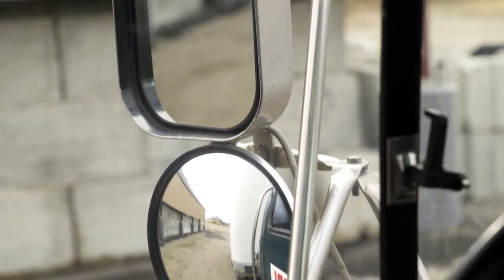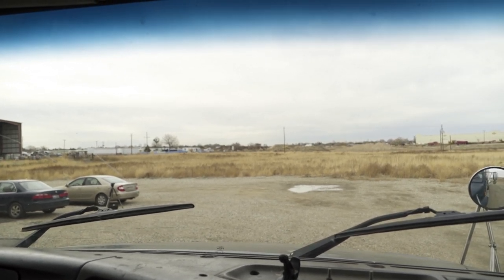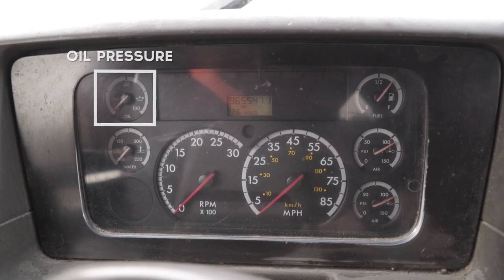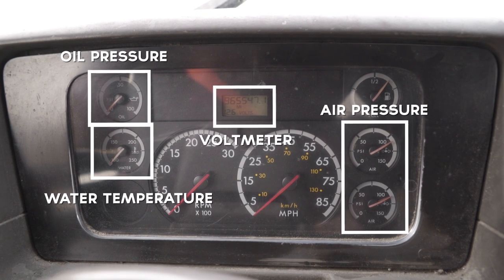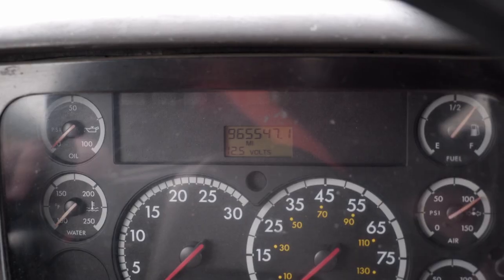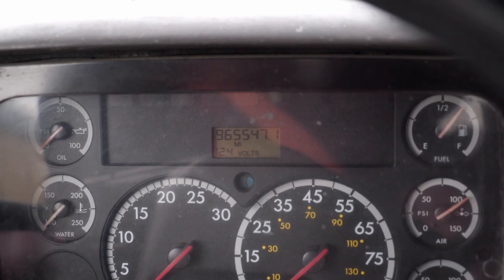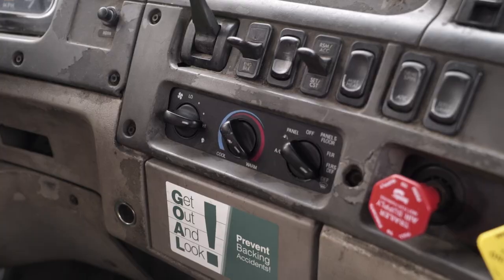Now do the in-cab inspection. Check windows and mirrors to make sure they're properly adjusted with no obstructions. Check the windshield for cracks, chips, and obstructions — make sure it's clean. Check the windshield wipers for functioning and make sure the windshield washer fluid is spraying. Then go to the instrument panel and check oil pressure, water temperature, air pressure, and the volt meter. Check signal lights — left, right, high beam, and four ways. Check the city horn and air horn. Check the heater and defroster for proper function. Make sure you have proper emergency equipment: reflective triangles, a fire extinguisher, and spare fuses. Also make sure the seat belt is working properly.